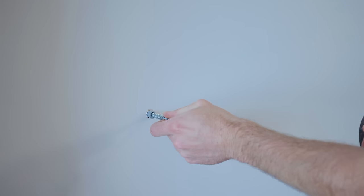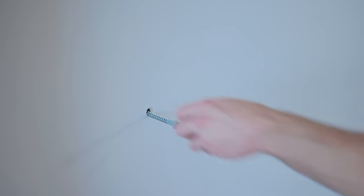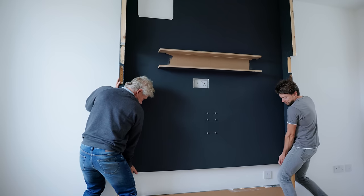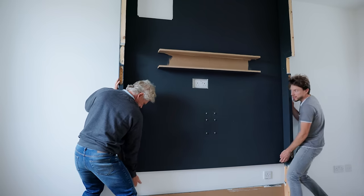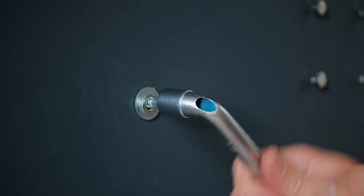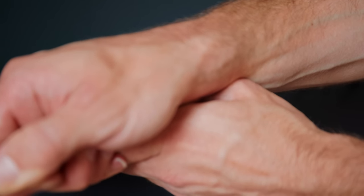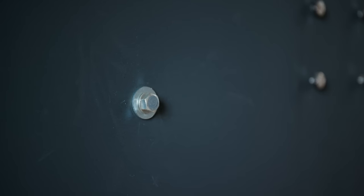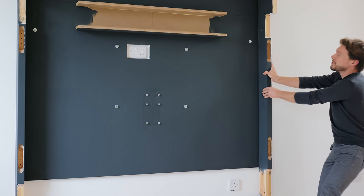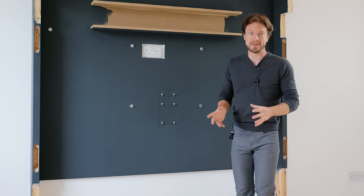Thanks to the pine legs, all of the unit's weight will be placed upon them rather than the wall, allowing the wall to merely prevent the unit from falling forwards. Still, it's vitally important that it's done securely — any failure here could result in you getting squashed by a TV, which would be a pretty lame way to go. So again, consult an expert if you ever do anything like this yourself. With the unit now mounted extremely securely onto the wall, we now need to start thinking about the next step, which is to add the speakers.